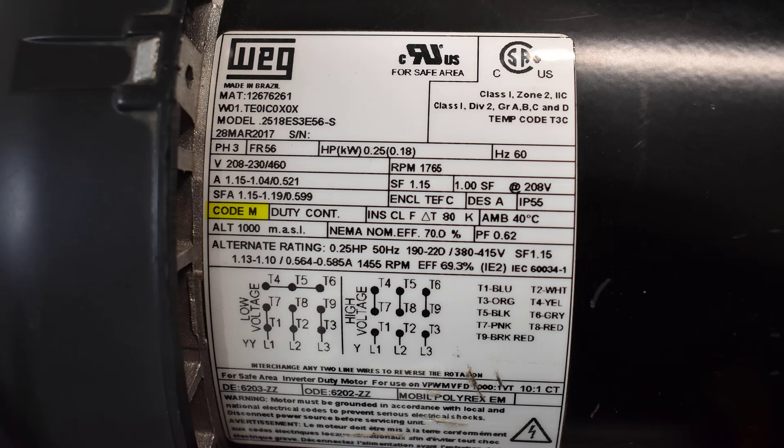The next one is the code, which lets you know how much amperage will be pulled when it starts up. Duty is continuous — you can run this thing 24/7. The altitude, unless the motor was really high up, you wouldn't even have to consider that.